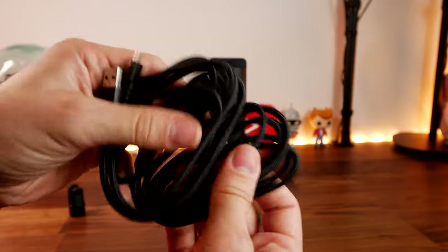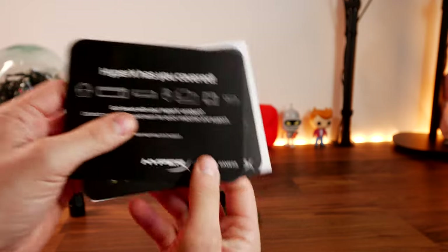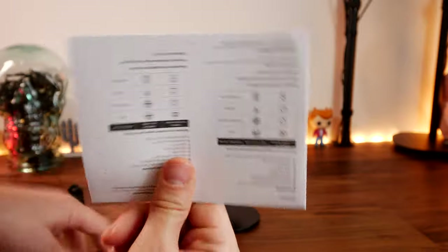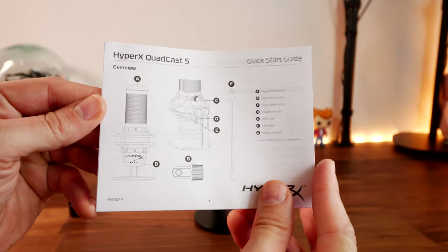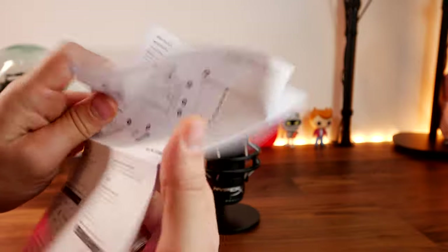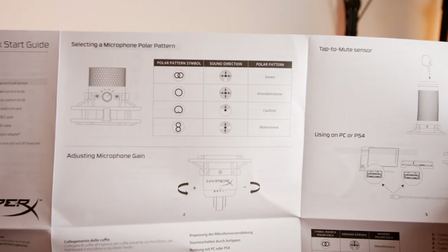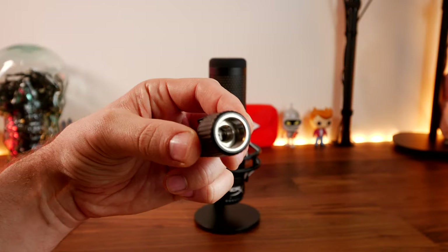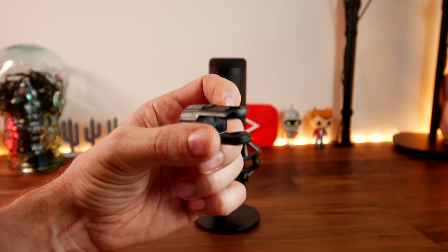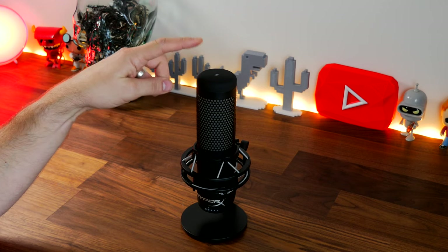The microphone itself is slightly different from the original Quadcast in its design aesthetic but delivers a similar capture quality with basically the same specifications — capable of capturing up to 48kHz 16-bit sample rate audio. It has three 14mm condensers inside for capturing audio with an electret condenser setup and a frequency response of 20Hz to 20,000Hz. Included in the box is also a mount that allows you to fit it on a boom arm, with two different thread sizes.